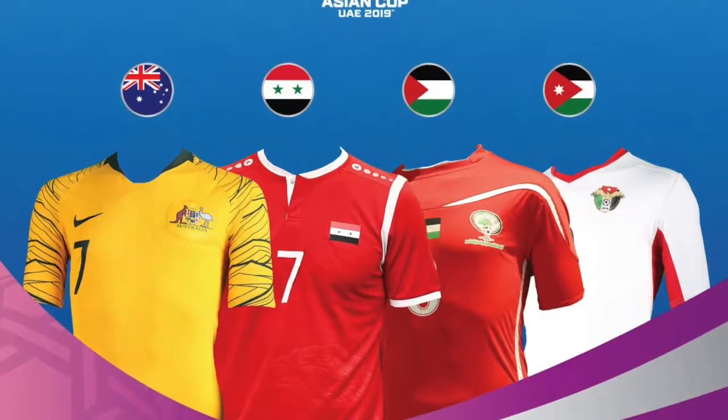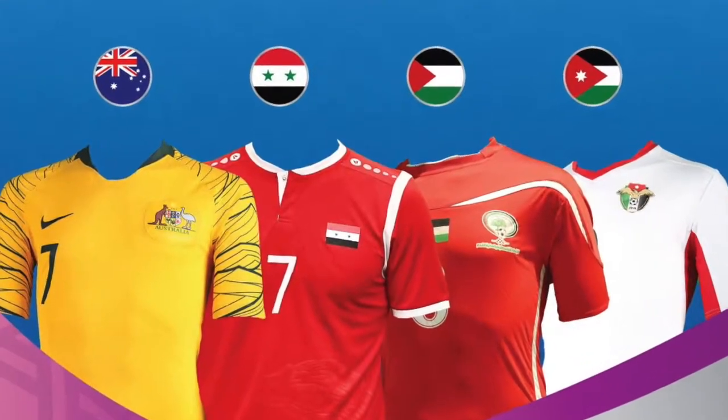Hello everybody and welcome to the second part of the Asian Cup jersey review. For once, the jersey I'm wearing also features in the video, so this is the one video where it actually makes sense me wearing this jersey. Let's get straight to it because otherwise this video will get very very long again. We look of course at Group B.